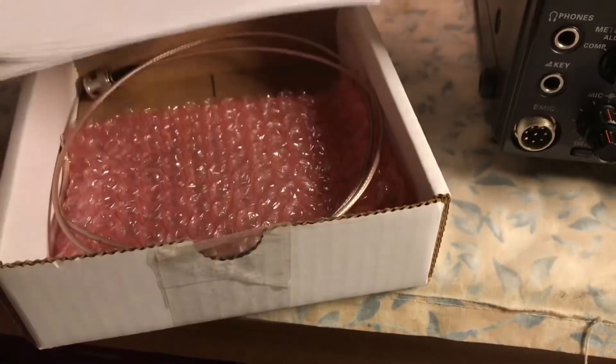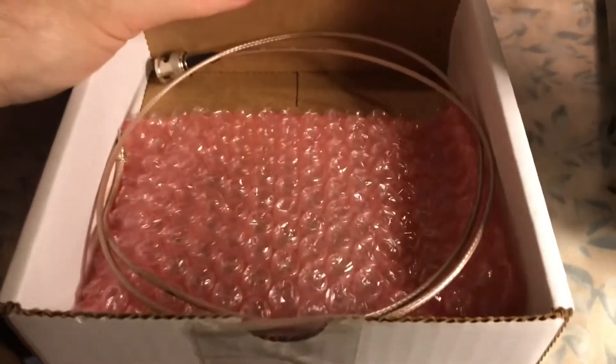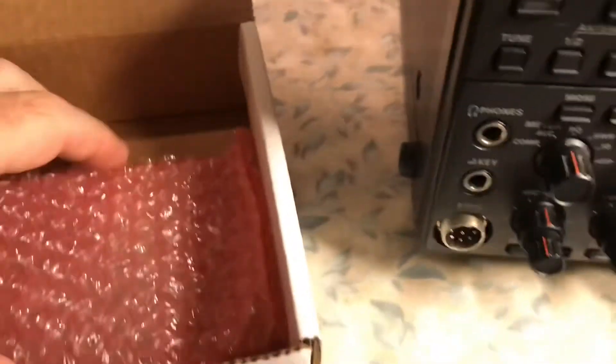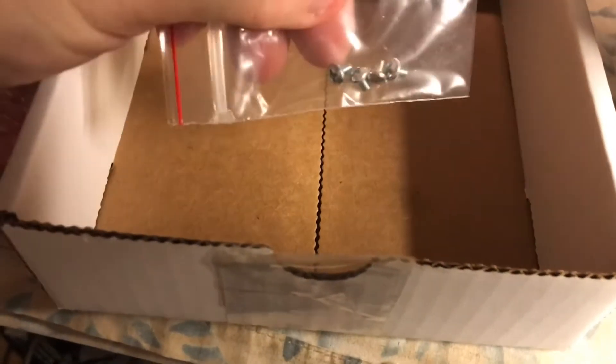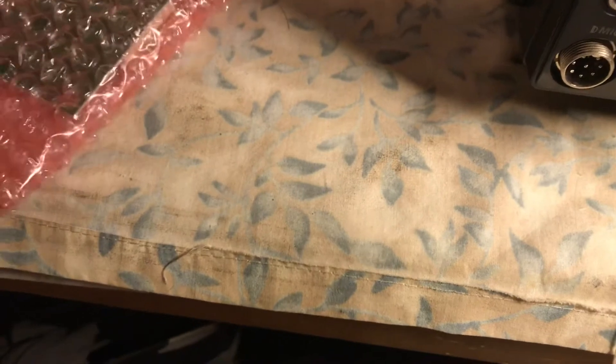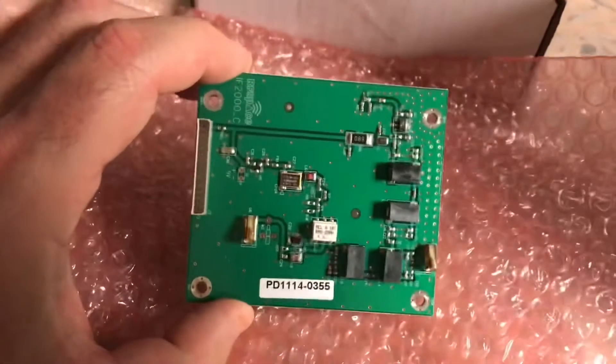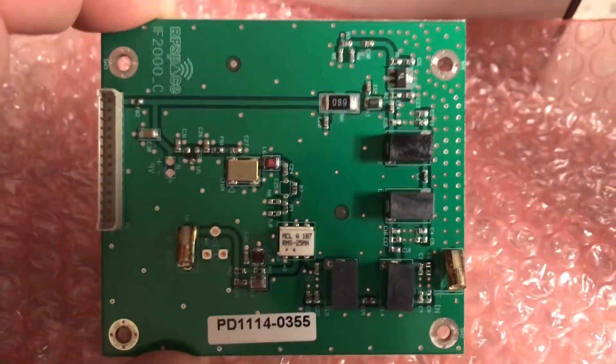This is the complete kit — the instruction manual, which I already looked at in PDF. It looks like it's a TMP to BNC for the signal cable and the mounting screws. Let's take a look at what the board looks like. The size of the board looks pretty small. It's actually in a bag. Pull it out so you can see it — and there we go. That is the RF Space IF2000.